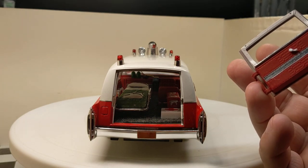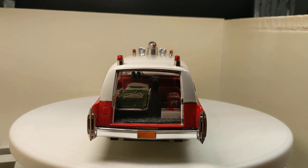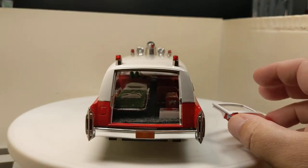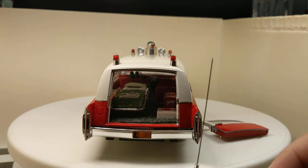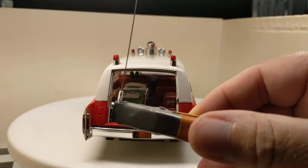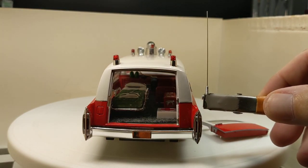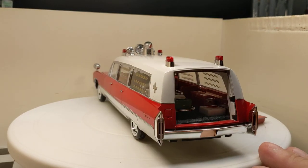I've still got the window crank to do on it yet. We painted it up to match the rest — white and red. The last little detail is I've got an antenna to stick on it somewhere, maybe back here. I'm going to shorten it up some to make sure it fits in my display case.